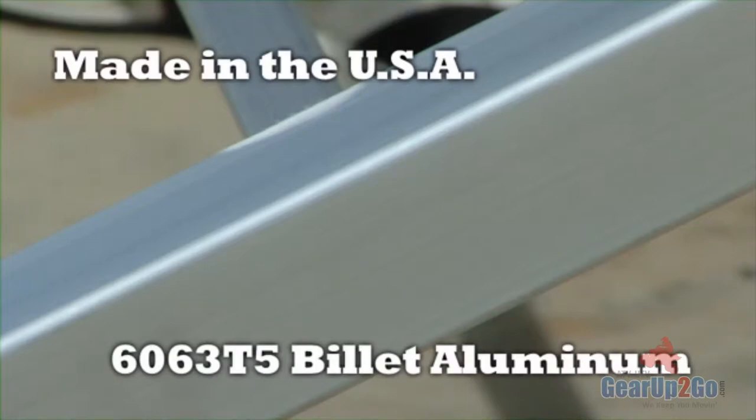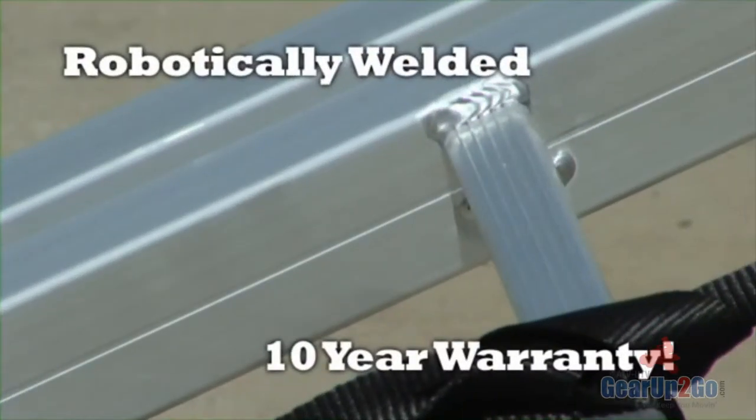All of the QuadBoss ramps are made in the USA with 6063 T5 billet aluminum that's robotically welded and warranted against manufacturer's defects for 10 years.